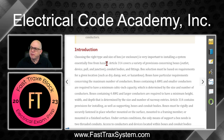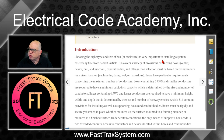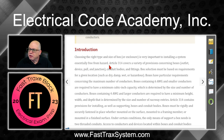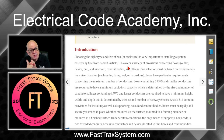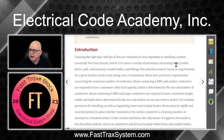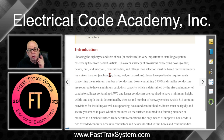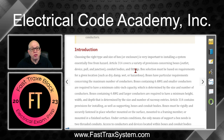Introduction: Choose the right type and size of box or enclosure — it's very important to installing a system essentially free of hazards. Article 314 is where you want to be when dealing with boxes; it covers a variety of provisions concerning boxes — outlets, device, pull, and junction — conduit bodies, and the associated fittings.